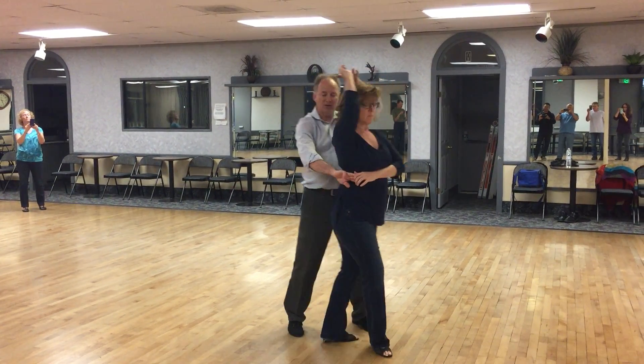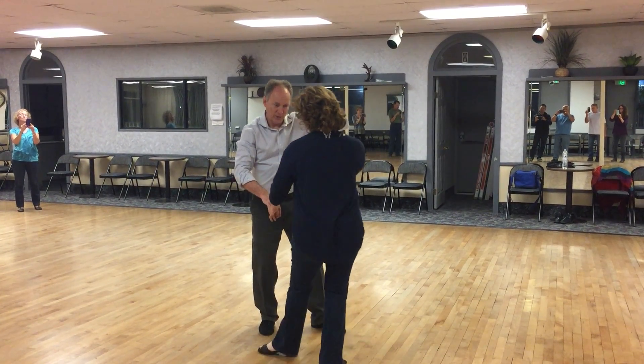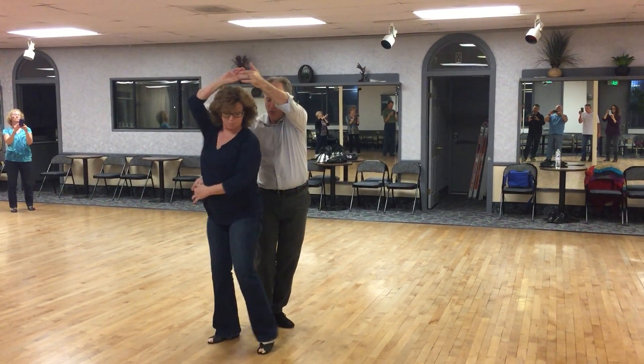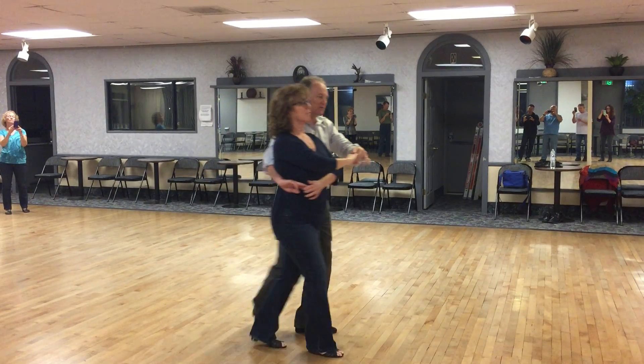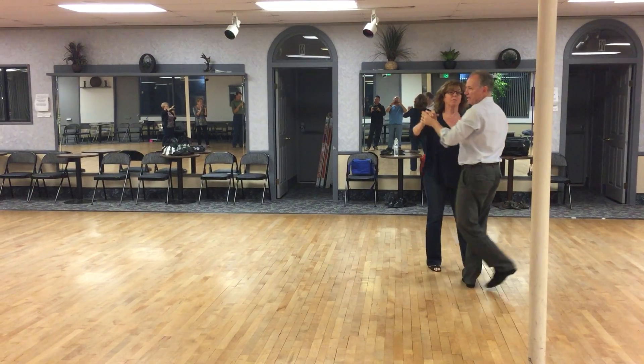For the leader, footwork: slow. We're going to hold quick, quick, and then we're going to step slow, slow, and then we just come out and wrap. You can prep it and lead an inside turn back to close for now.